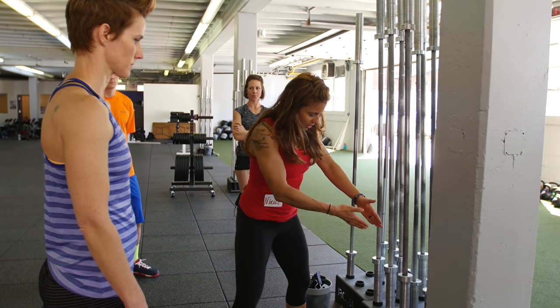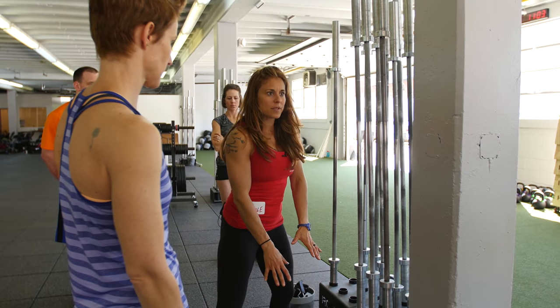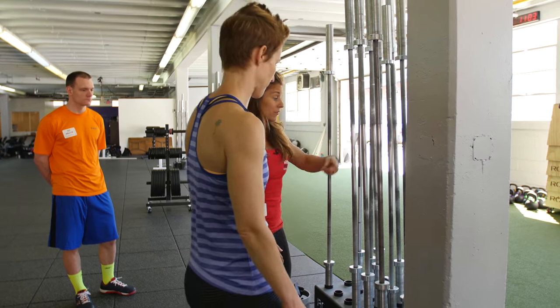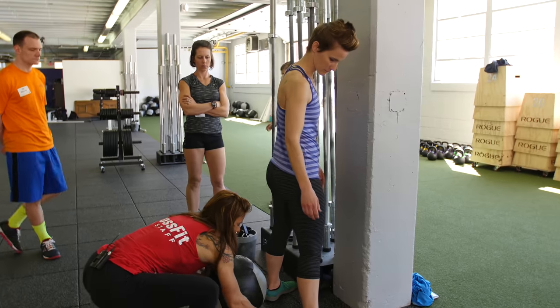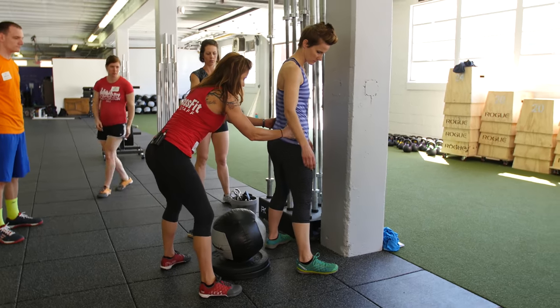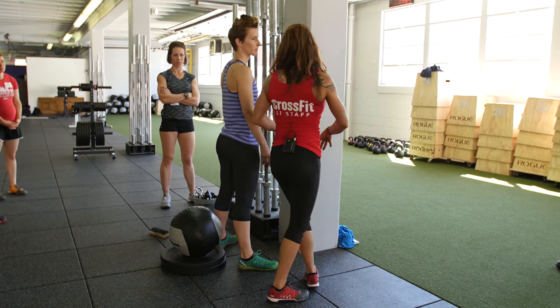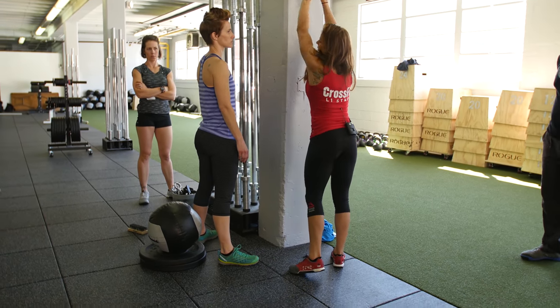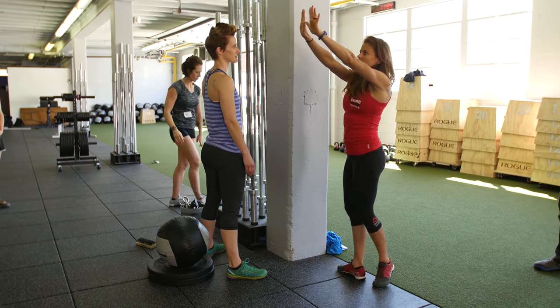I'm going to start with about this far and I'm just going to analyze her movement with this depth as well. So you're going to come in front of the ball. I'm going to scoot it back just a hair, walk back just a little bit.